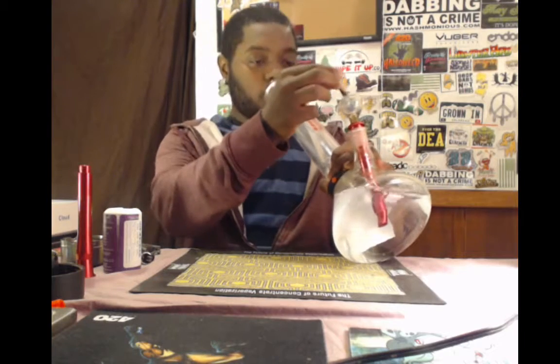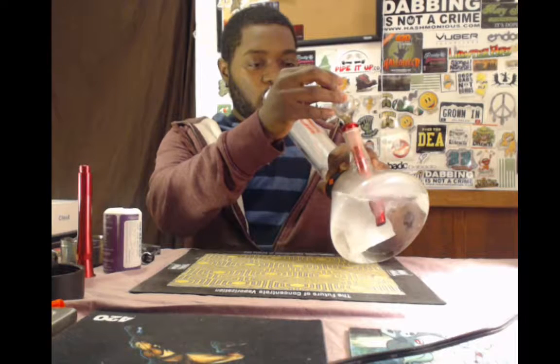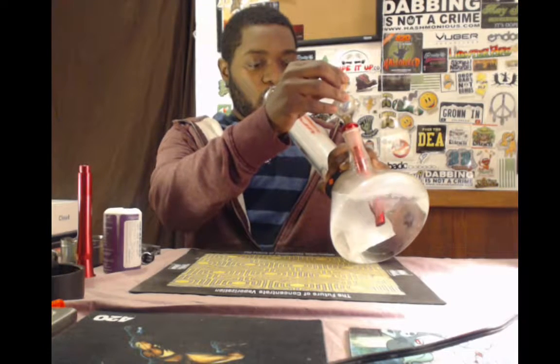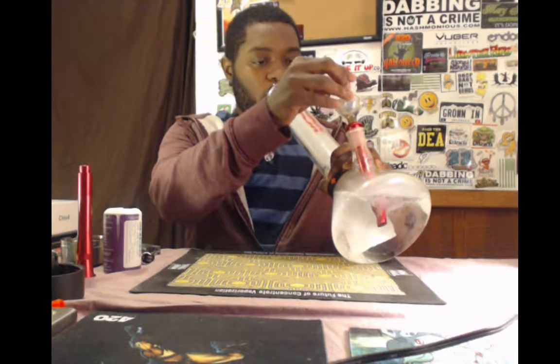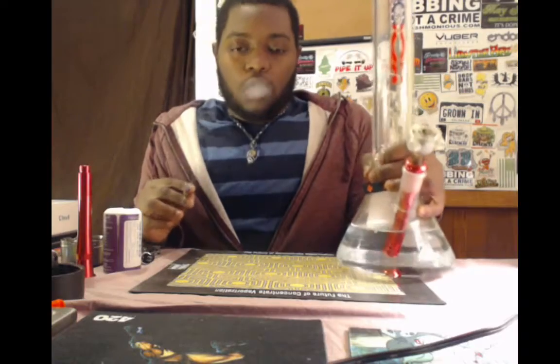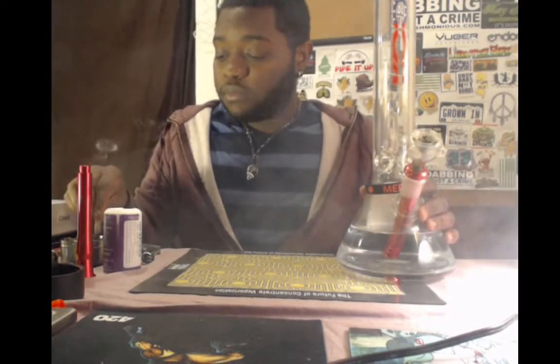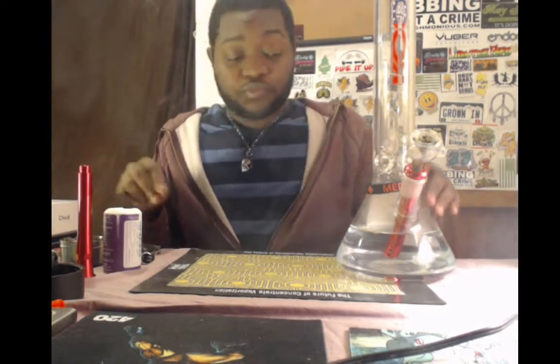I lost my first no-lead downstem and was without one for such a long time, and then I got this bad boy. What I'm doing right here is the Light It Right challenge — I don't know if you guys heard of it, probably on Instagram, hashtag light it right. I decided to give it a try and, my God, that hit just blew my mind.